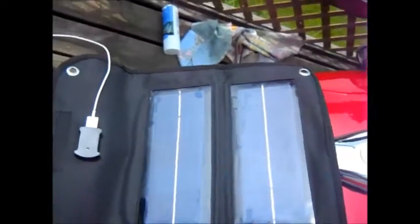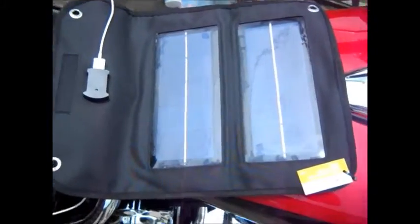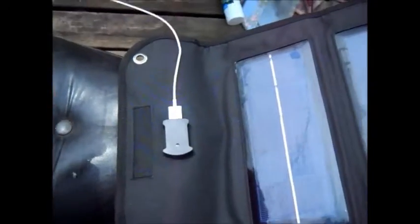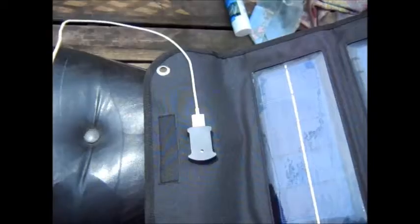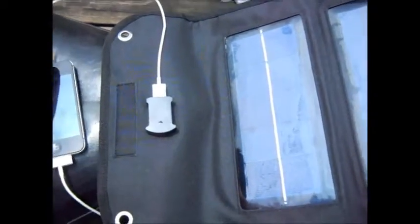Here it is on my bike — pretty much the way I would be using it. As you can see, it's a pretty good size. I'm using my phone charger cord that came with my phone. I have an iPhone.